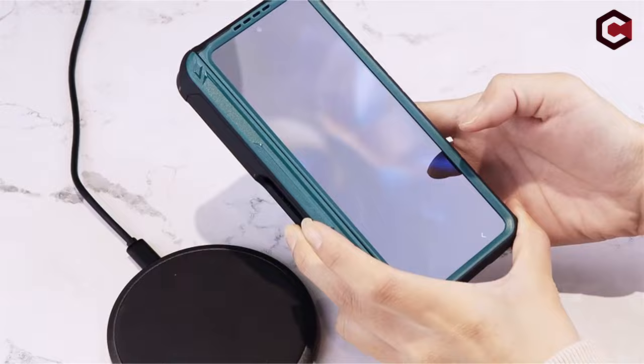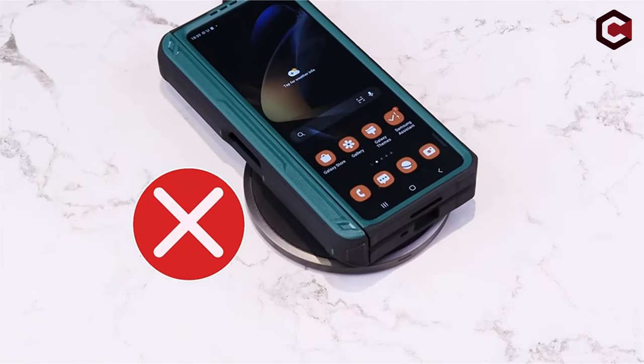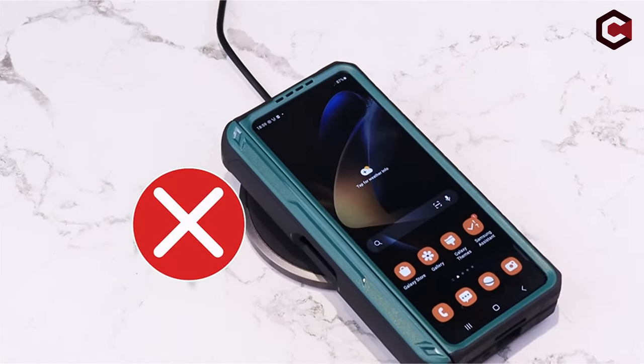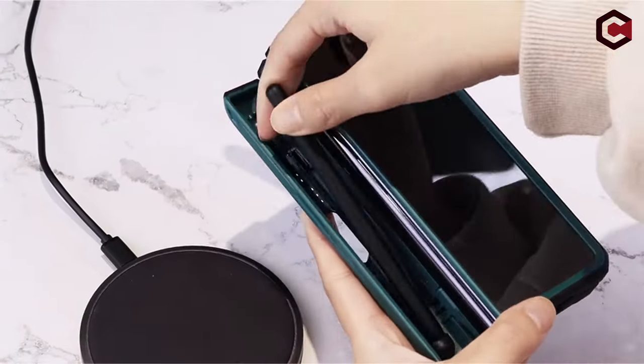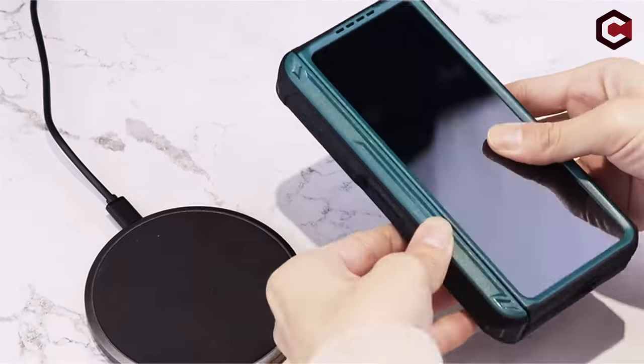Additionally, it features a built-in S Pen holder for convenience, a sturdy kickstand for hands-free viewing, and hinge protection to maintain the durability of your device's hinge. This case provides robust protection and practical features for your Samsung Galaxy Z Fold 6.